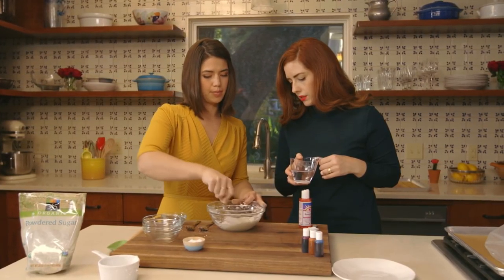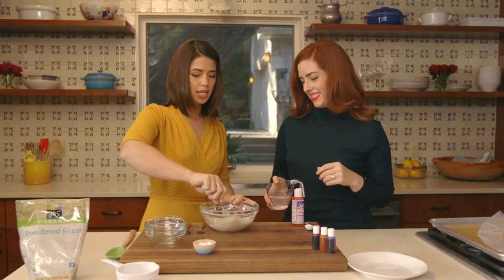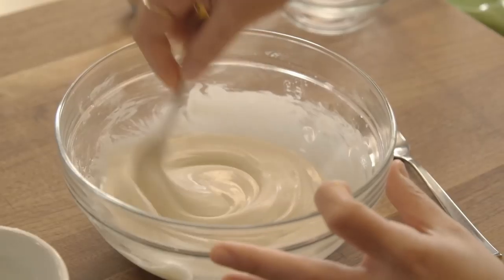I remember the first time I made homemade sprinkles. I was inspired by another blogger, Hummingbird High, and it was so much fun — I covered my kitchen in sprinkles. I made tons of different colors, and I made funfetti cake with them, and I put them in biscotti. It is a sprinkles world.